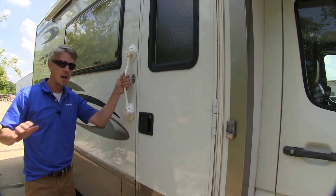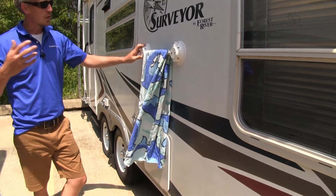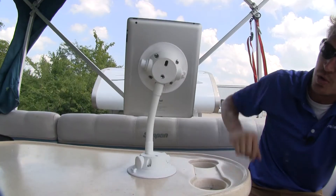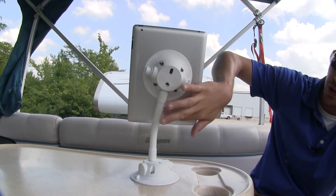You can use it for getting in and out of your boat, or as a temporary handle on your RV. You can use it to hang items on your RV or boat to dry. Using just one of the seven inch rods makes a great mount for your tablet. As you can see, the vacuum cups are able to adhere to the smooth surface on the back.